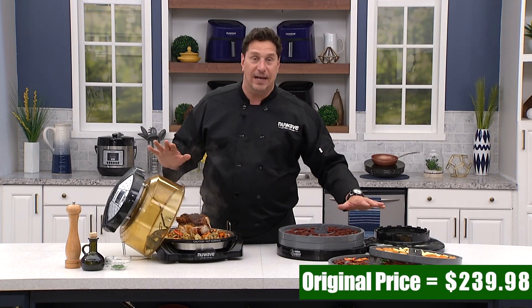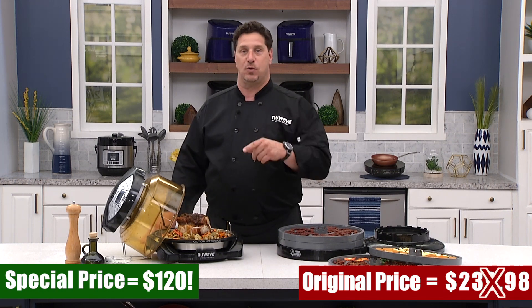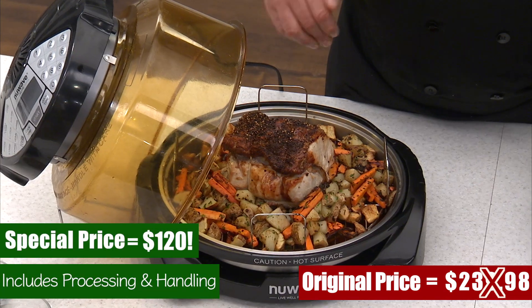We're going to send you this whole kit, all this gear — $120 delivered to your doorstep. No shipping, no handling, no processing.